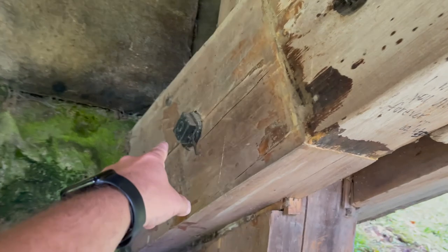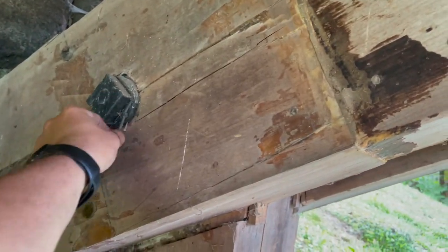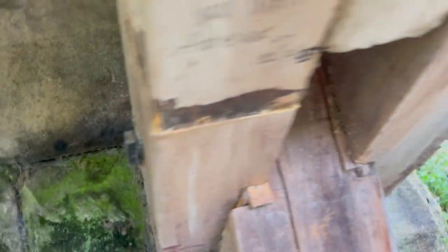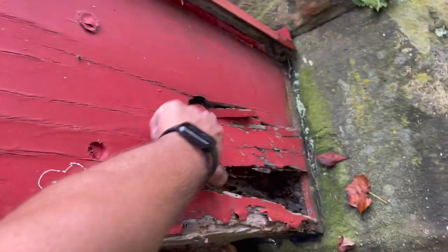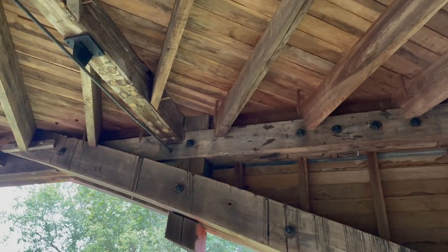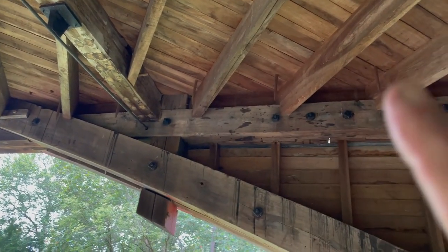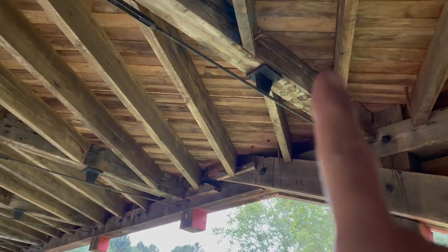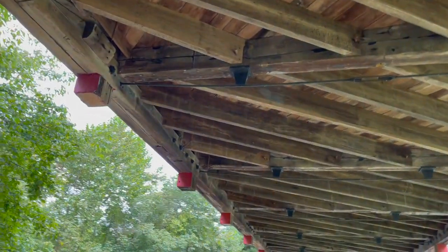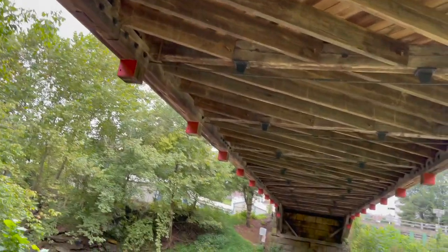And then where it counts, these great big square-headed steel bolts going all the way through this beam over here. Same thing on the other side — all the dowel pins, boom boom boom, dowel pins on all these rafters going across. All this woodwork is 170 years old, guys. This thing spans 146 feet across Buffalo Creek here — it's a pretty little creek.